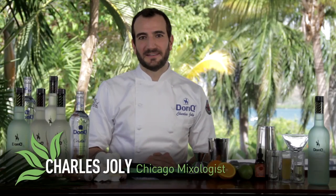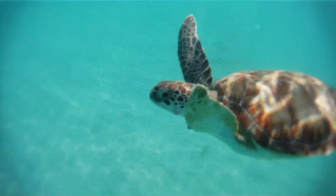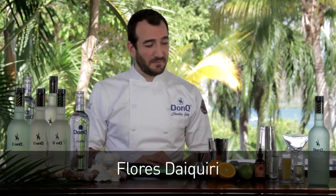Hi, I'm Charles Jolie, Chief Mixologist of The Drawing Room in Chicago. But today I'm joining you from Club Seaborne in the amazing Culebra, Puerto Rico. And what better location to make an amazing daiquiri for you as well.